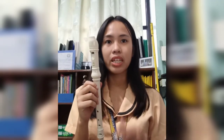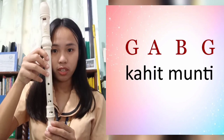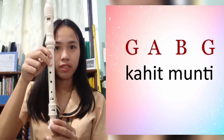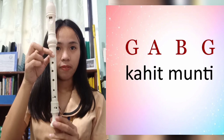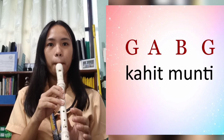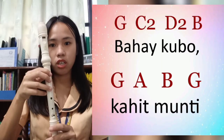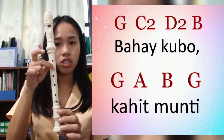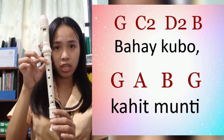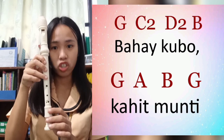That's it. Now let's continue with 'Kahit Munti.' For 'Kahit Munti,' the chords are: G, A, B, G. Let's try 'Bahay Kubo, Kahit Munti' together — G, C higher, C higher, D, B, G, A, B, G. Let's start.